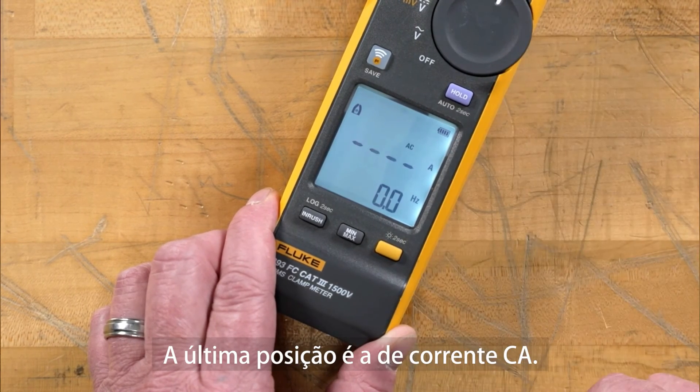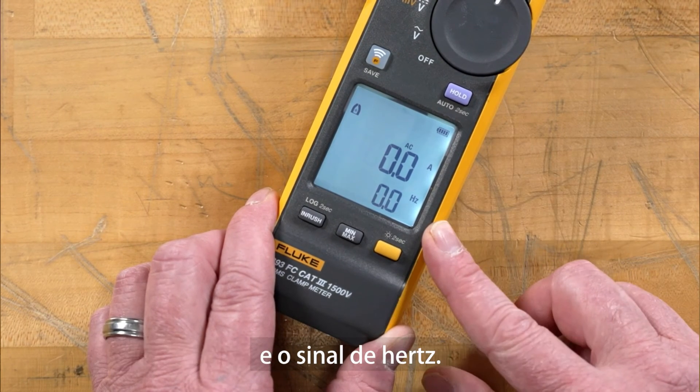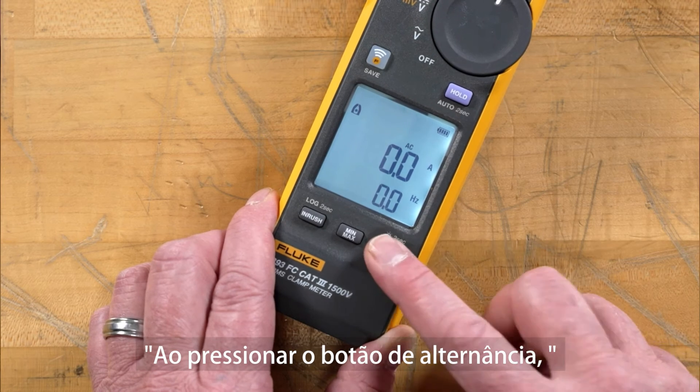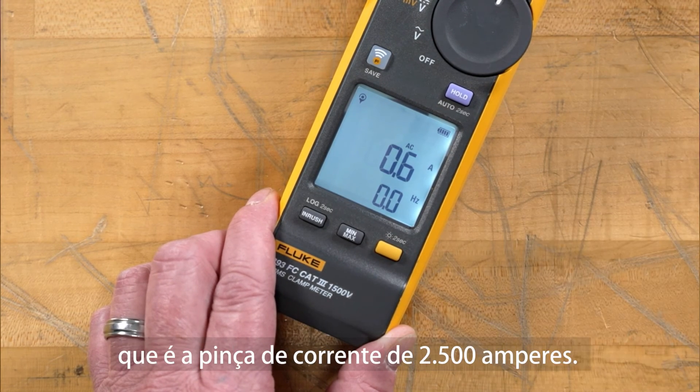The final position is our amps AC. As you can see, we're getting our amps and our Hertz signal. If we hit the shift button, it gives us the opportunity to use the iFlex — that 2500 amp current clamp.